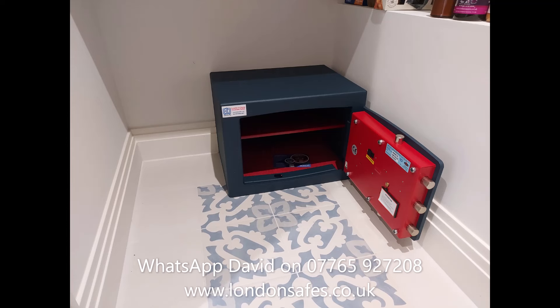The next safe is a Bloomsbury size 3 again, this time in another under-stairs area — I think it may have been an under-stairs bathroom or WC. Again, skirting board cut and bolted to the brick wall at the back.